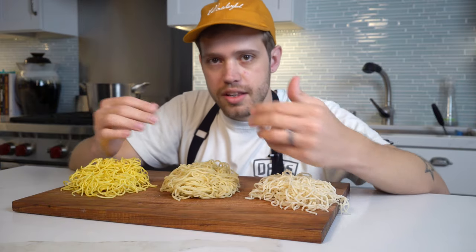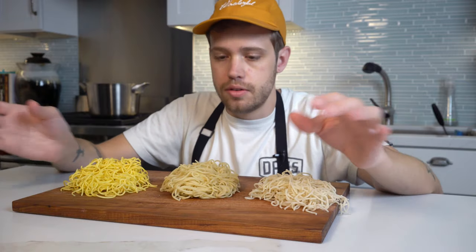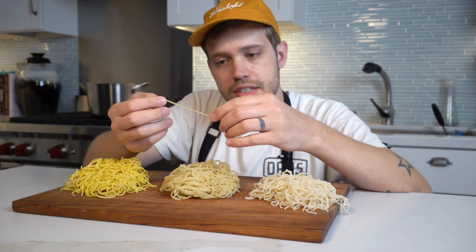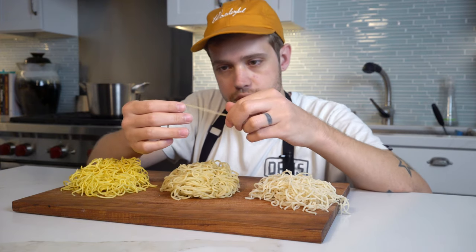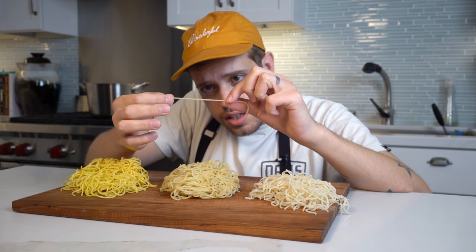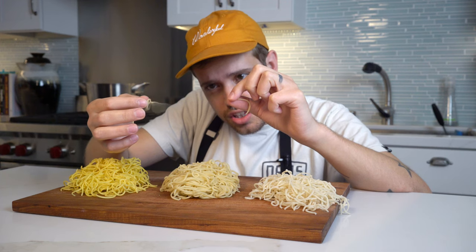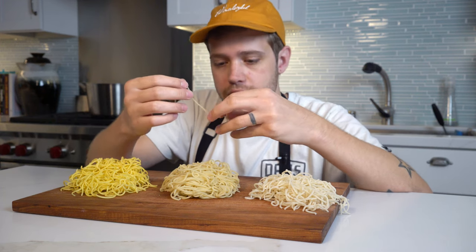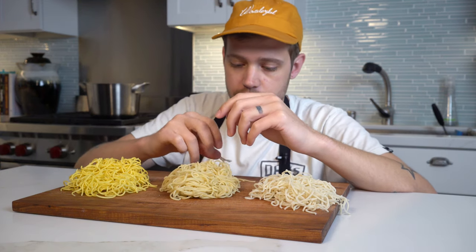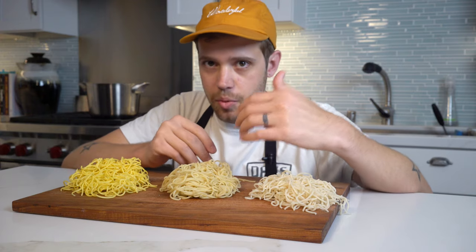That gives us kind of a baseline. They're not super springy, they don't snap back, but they don't just fall either. Now if we look at the kansui noodle - I wouldn't call this a ramen noodle because it doesn't have high enough protein - these guys get way stretchier. Look at that, it snaps way across from one finger to the other. It's a completely different noodle and all that changed was a little bit of a pH bump.